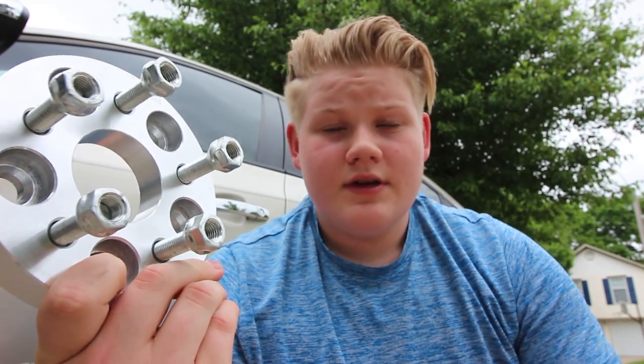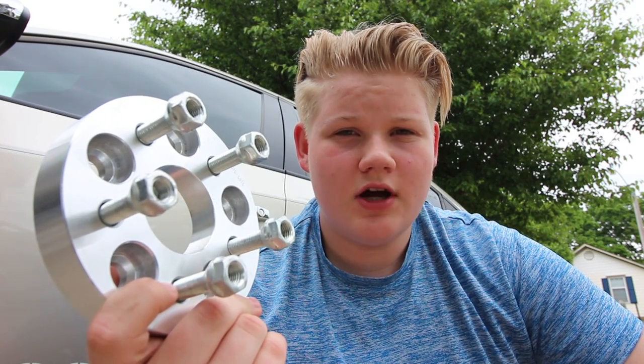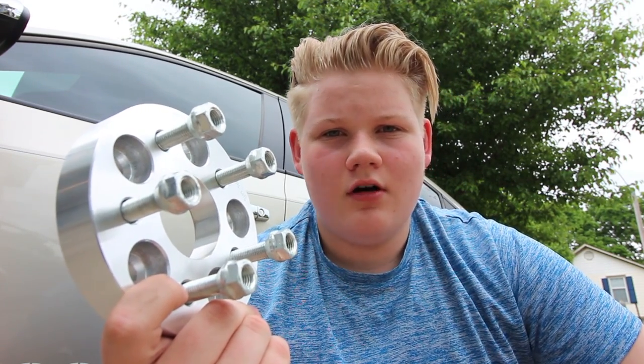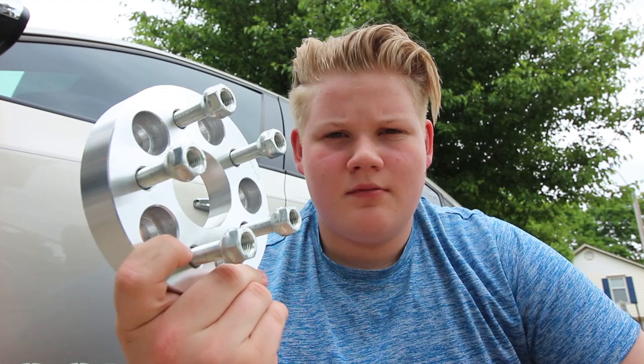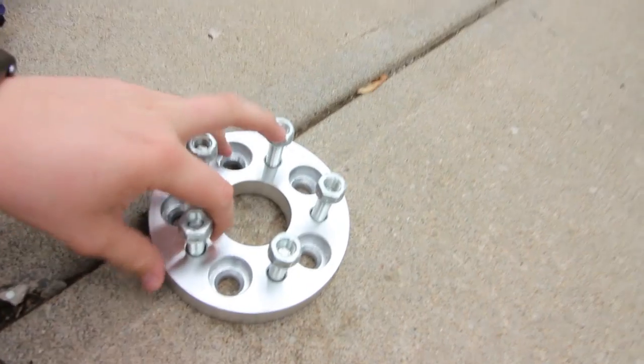Basically what I'm going to do is, since I only have two of these spacers, I'm going to mount two of the wheels on the front two hubs and go drive on the highway to see if I get any vibration. If I don't get any vibration and I mounted them upright, I can buy two more of these and just make sure I'm really careful while mounting them, and hopefully I won't have any vibration in the rear as well. So now we know what I'm doing, let's get started on getting these wheels onto the car.